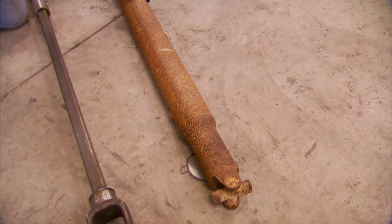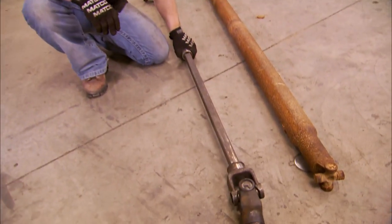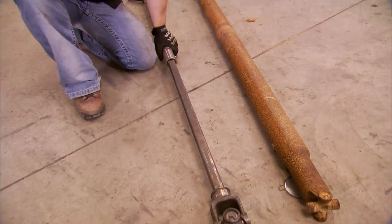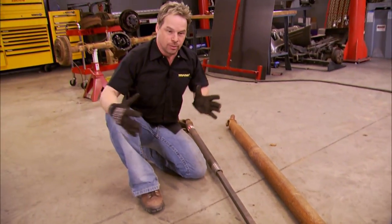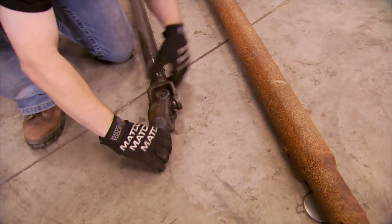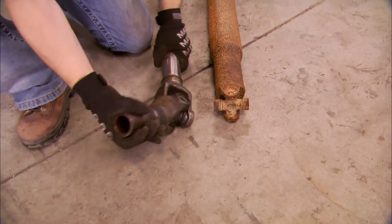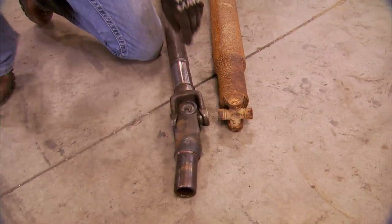Some guys just run a stock drive shaft when they're Derbying, but you talk to some veterans and they've got a few tricks up their sleeve here as well. For instance, this shaft is out of one of Tommy's cars. It features an agricultural PTO center section, which you can pick up at your local farm supply store. The basic philosophy is that your car's going to accordion at the track or compress. This thing gives you an additional nearly 30 inches of slip travel, and these heavy-duty U-joints are quite obviously stronger than the stockers, plus they give you almost 60 degrees of angle without binding — and that will give you a serious advantage.